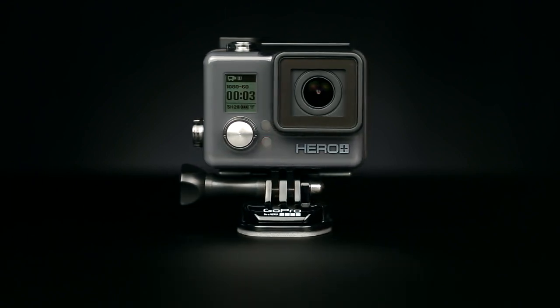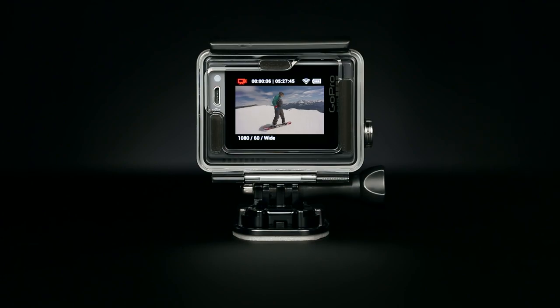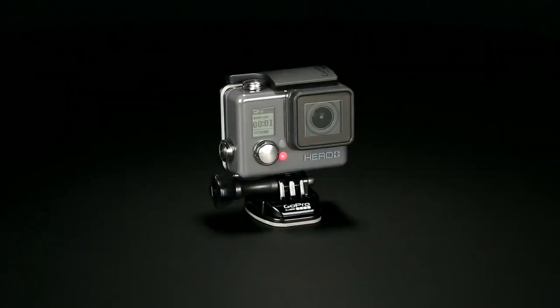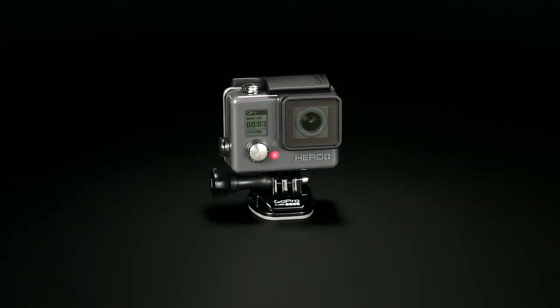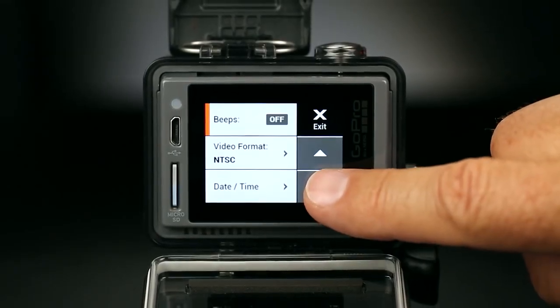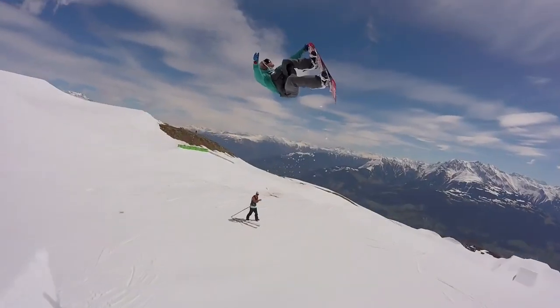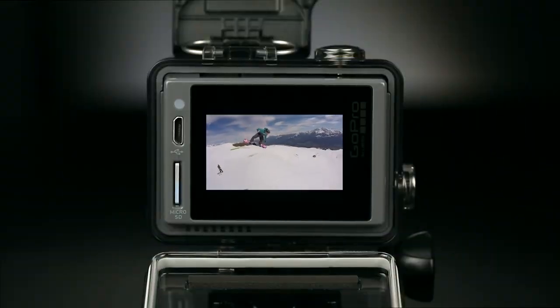Introducing HERO Plus LCD, our newest entry-level GoPro camera. HERO Plus LCD packs the all-in-one awesome of the HERO camera plus touch display convenience, built-in Wi-Fi and more, so you can capture incredible moments and relive them on the spot.